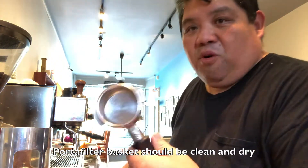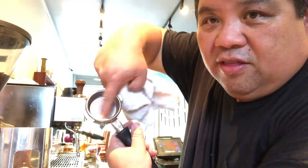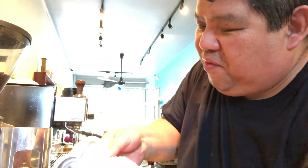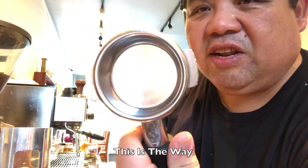We're going to take our portafilter out of the machine, making sure we're keeping it clean. The portafilter basket, as you can see, is a little bit wet and a little bit dirty. We're going to take a clean rag and clean it off. We want to get inside the corners here and make sure we get everything out so that it's fully clean. As you can see, it's really clean and all dry.